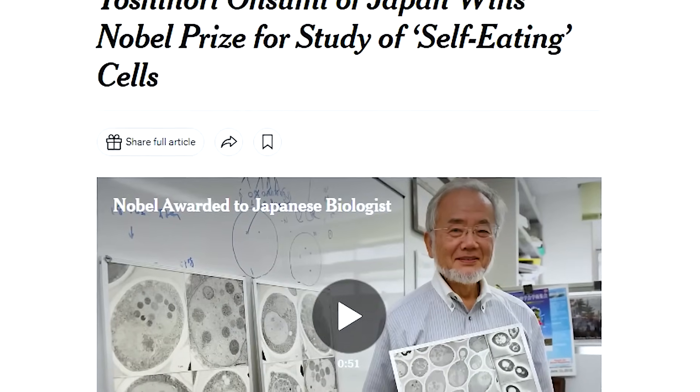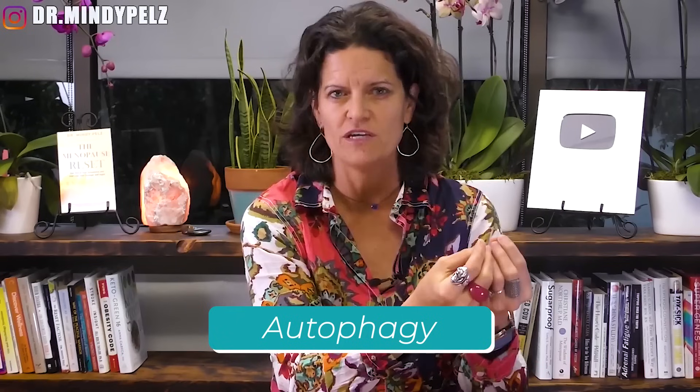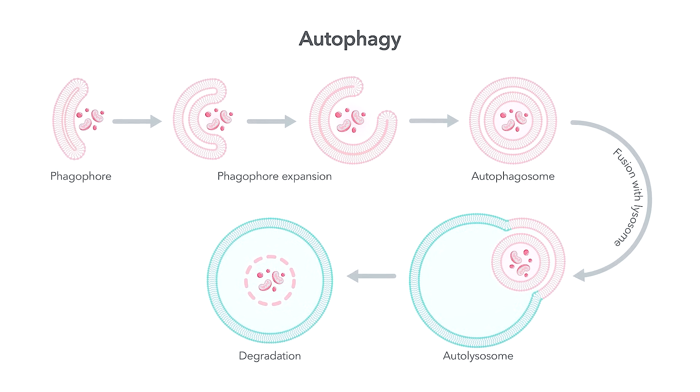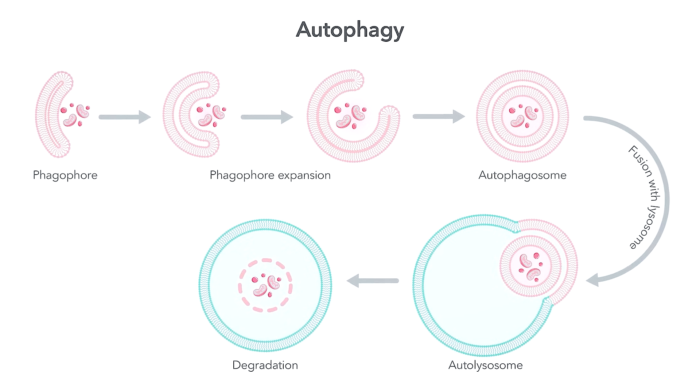When autophagy first came out, it was made popular in 2015 by Dr. Osumi. He's a Japanese scientist who had been studying autophagy for many years. He discovered that when cells don't get food — when they don't sense glucose, when your blood sugar isn't going up — there is a mechanism that turns on the efficiency of that cell. That mechanism is called autophagy, and it is like the internal intelligence inside the cell.